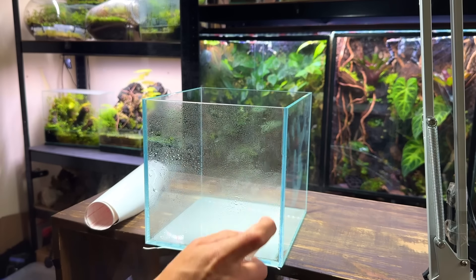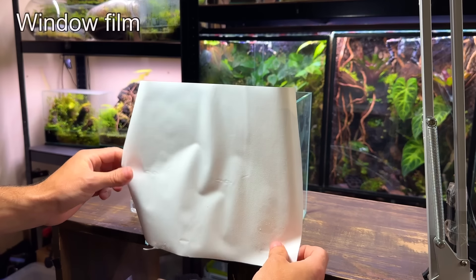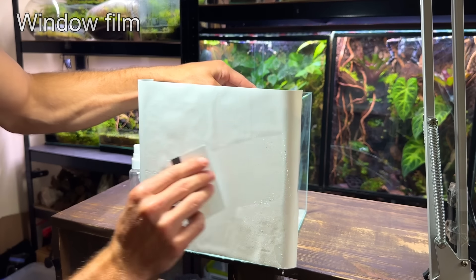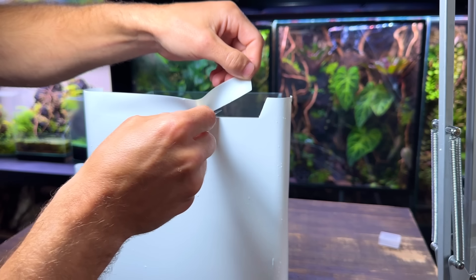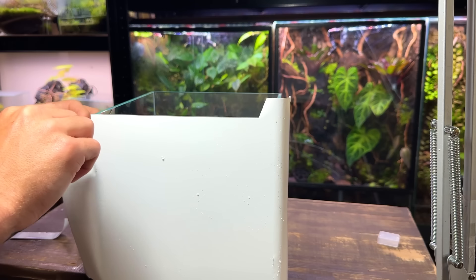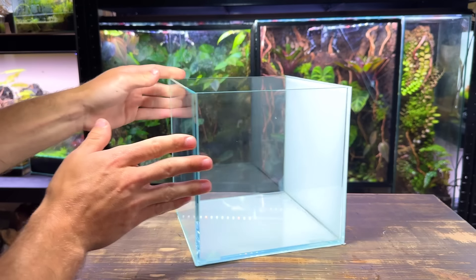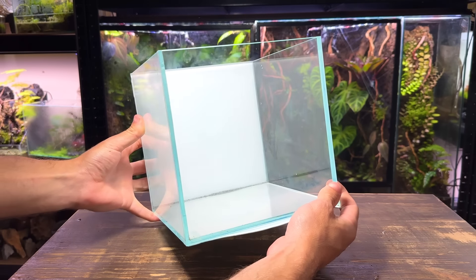The first thing I want to do is get the background in place. I've cleaned the glass and now I'm placing on a frosted film. I can now use a plastic card to squidge out all the excess water. All that's left to do is to use a sharp blade to trim it down around the edges of the tank. You certainly don't need a background but I always think it makes the tank look a lot cleaner.